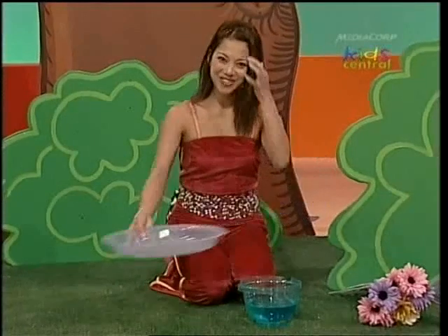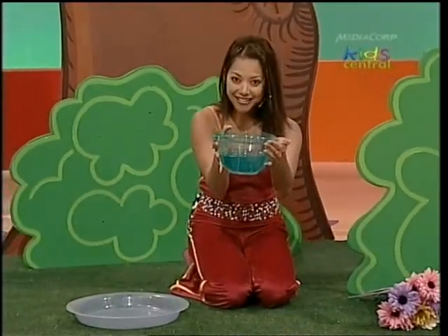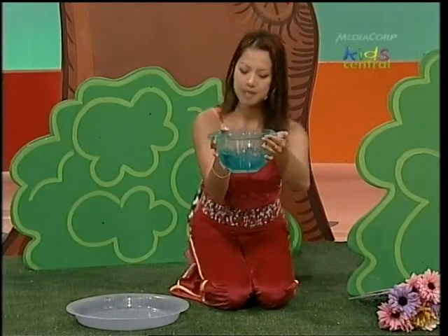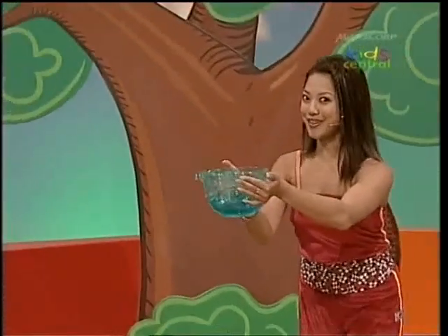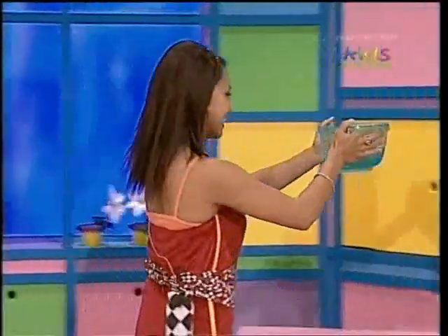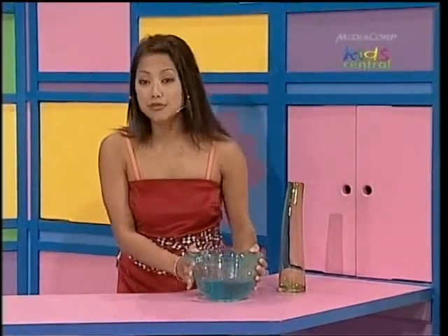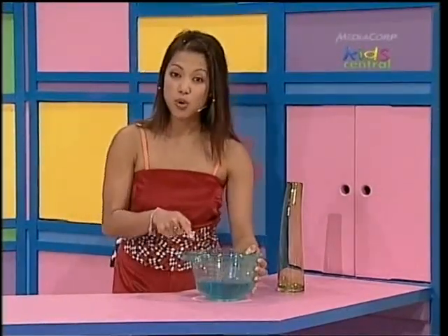Fantastic, it fits! And it's a lot easier to carry — doesn't splash out the sides. Whoa, careful, careful, careful, Kathleen. There. Now for the really tricky part — I have to pour this water into this tall thin vase.